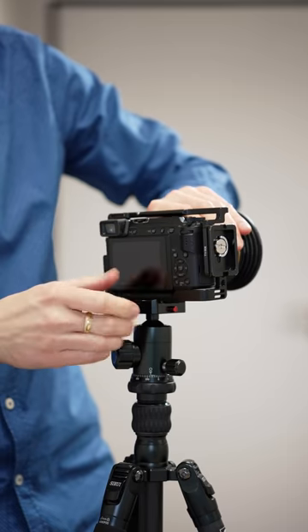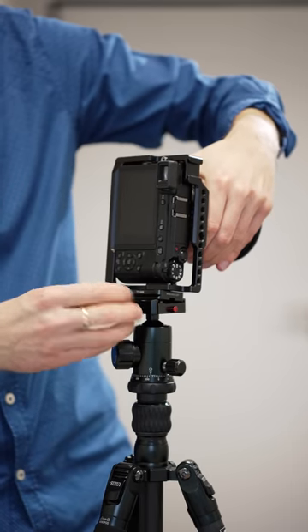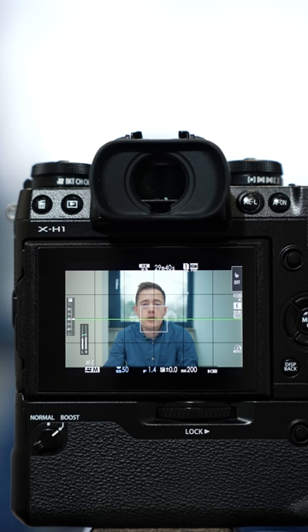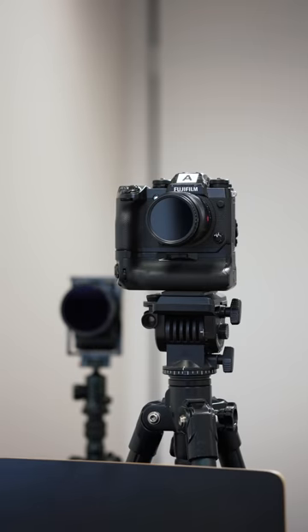There is no perfect solution if a project requires to be finished in 16x9 and a vertical aspect ratio. A possible solution could be to shoot an interview with two cameras — one setup horizontally and the other one vertically. For B-roll shots you could do the same if two video shooters are available.